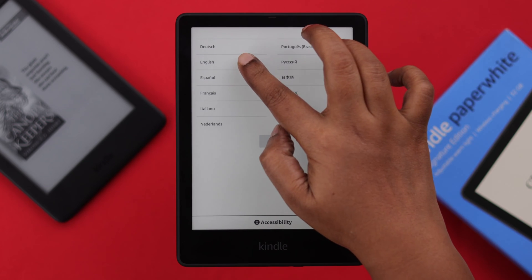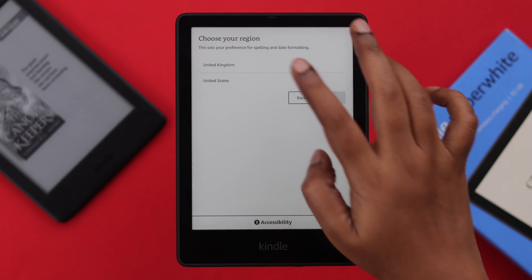When you get to the language section, select your language and press Next. Then select your region.